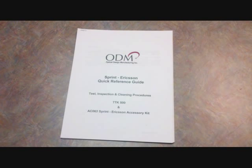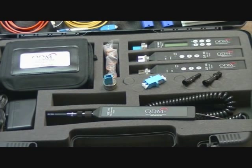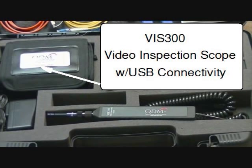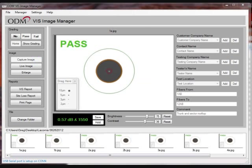Please note that ODM has a user guide specific to each wireless project, as the close-out documentation is slightly different for each build. The TTK500 includes the VIS300 video inspection scope with USB connectivity, providing both portable field inspections and complete pass-fail USB computer-generated software with RP460 optical power measurements.